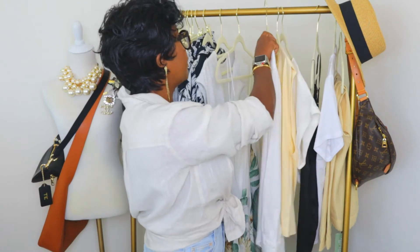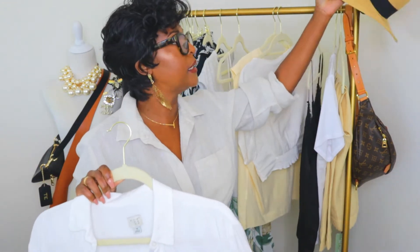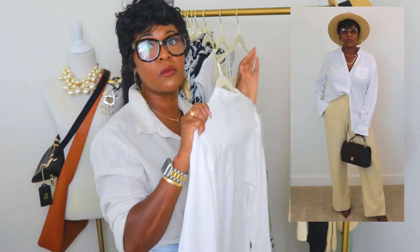For outfit two, something like brunch, I'm pairing the pants with a white button-up. This is a basic white button-up I got from Target, on sale for about $15. I love the Gap as well — I'm currently wearing a Gap linen button-up in a natural color, which I'll link below. I'm going to pair it with this hat from Target and some heels — great for brunch, a lunch date with the girls, or your significant other.